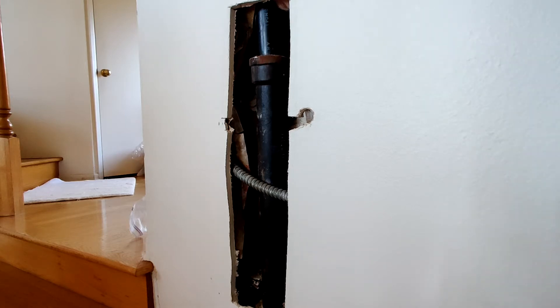Hi guys, it's me again and today I'm going to be replacing this section of rusted out cast iron drain pipe.